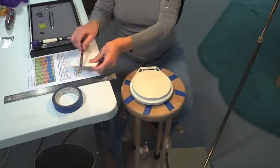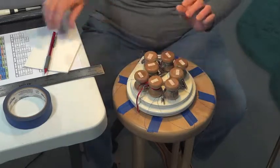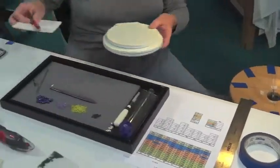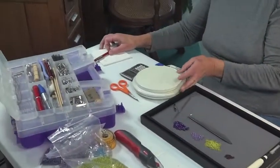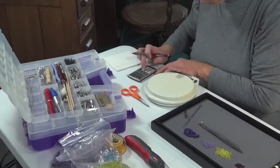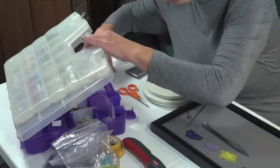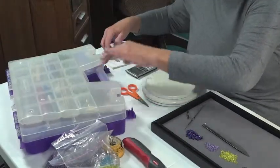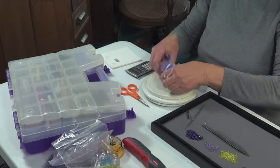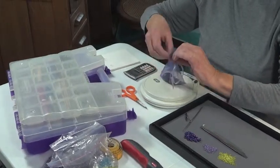Kumihimo requires weights and counterweights to provide the tension to produce good results. The tama and beads are weighed and the correct counterweight is calculated. This only needs to be done once for each project. When making a longer braid, weights are removed from the counterweight bag as the braid gets longer. This is a short braid and no counterweight needs to be removed.